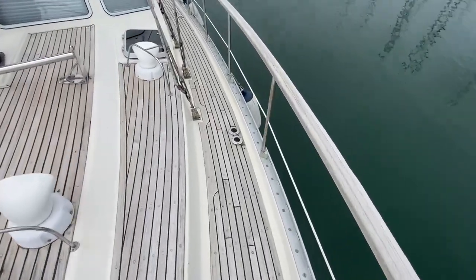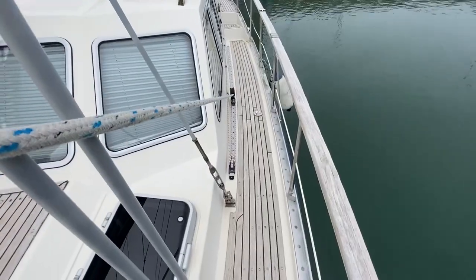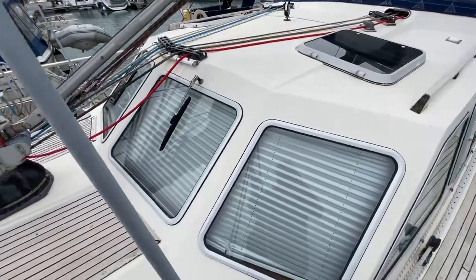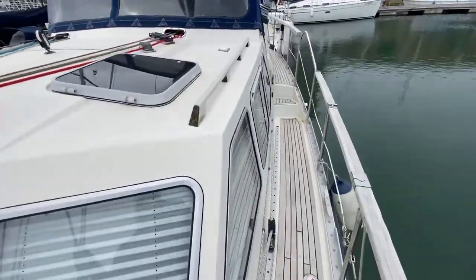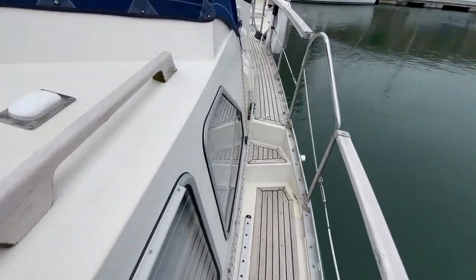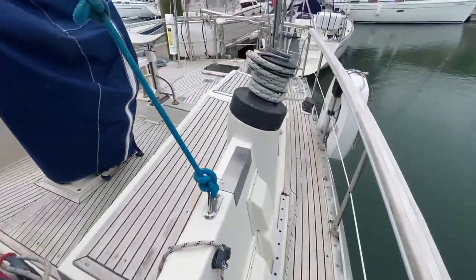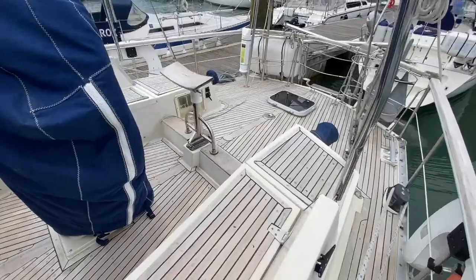Now taking you down the port side — very much similar condition. Windows look great. You can see the mast base there. You've got the handrails here to hold onto at the side, nice little step up, up and over and back into the cockpit.